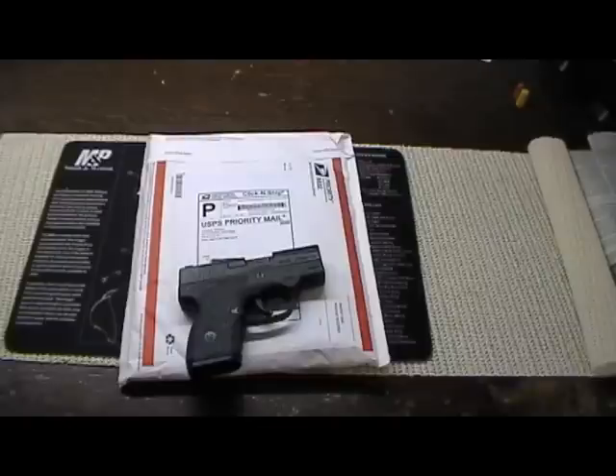The Beretta Nano, being relatively new, doesn't have a lot of holsters out there for it. So I ordered the kit — the complete kit — start from the beginning, just to kind of see what it was like. Thought I'd do a review of it.